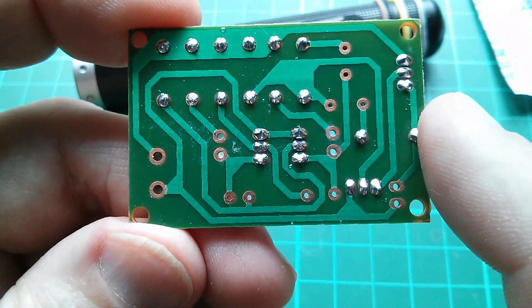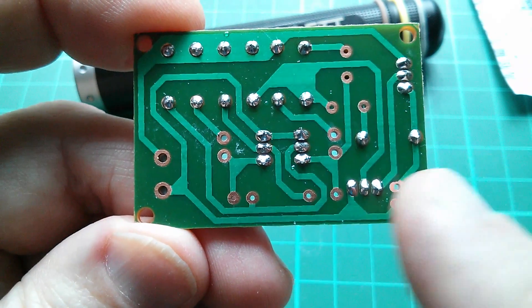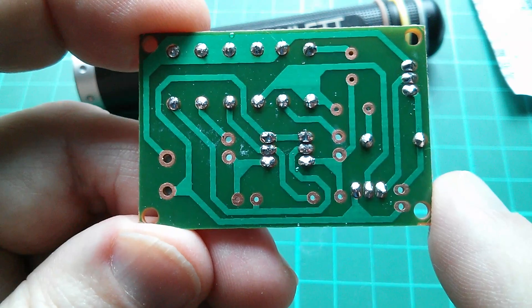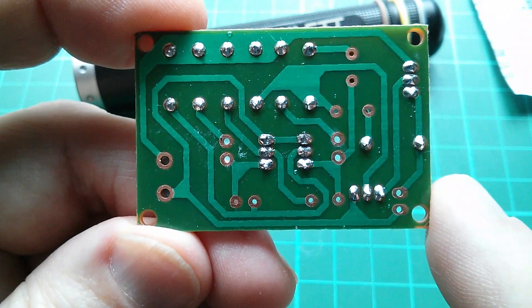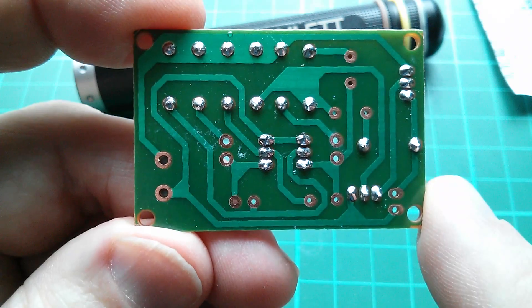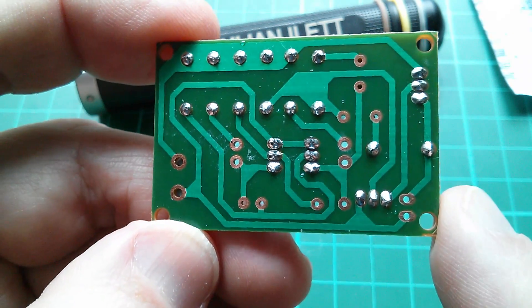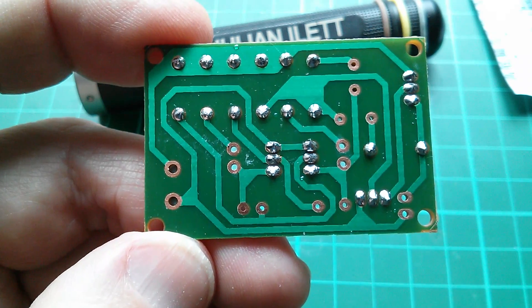Right, all four transistors are done. Of course the dilemma here is that when the camera is hovering four inches above the board I can't really see what I'm doing, and I do make a bit of a hash of the soldering. When the camera's not above the board it's a lot easier, but that's just a YouTuber's problem I have to solve somehow.